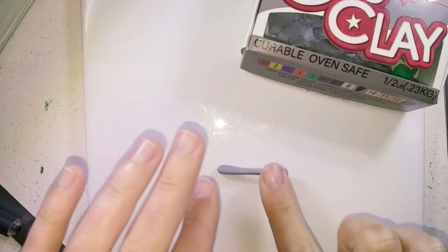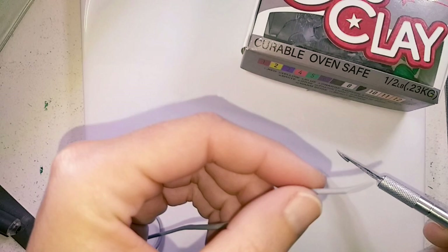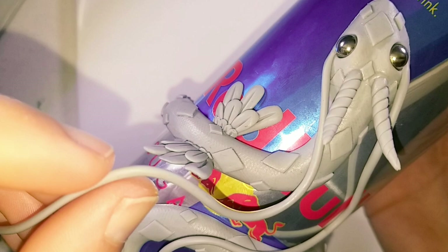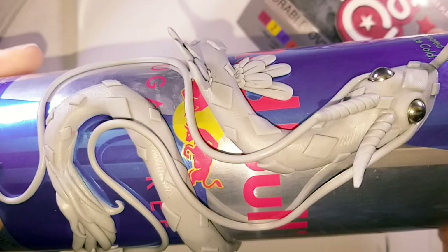Now for the whiskers. I roll out my length, taper one end and steeply cut the other end — this end will be laying against the side of the face. It took me a while to find a nice position for the whiskers to lay but I eventually got there and I like the natural flowing position that I settled with.